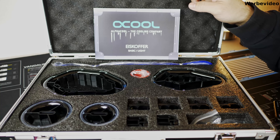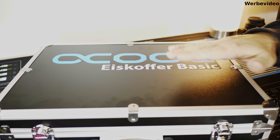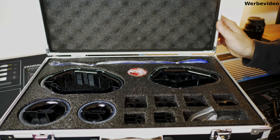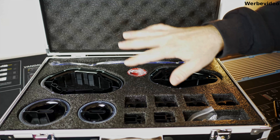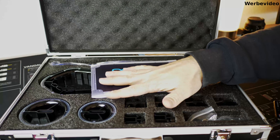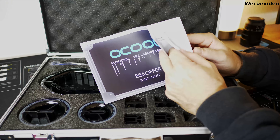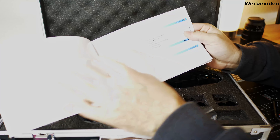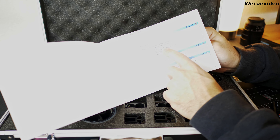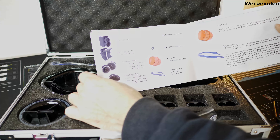Wir machen mal so ein kleines direktes Live-Unboxing. Wenn ihr den Koffer geöffnet habt - ich zeige euch den Koffer gerne nochmal - das ist wirklich ein richtig krasser, fester Koffer, wie ihr das von Werkzeugen her kennt. So hat sich Alphacool das auch gedacht beim Eiskoffer. Wir haben komplett unten festen Schaumstoff, oben ist ein Akustikstoff drin, um das Ganze zu fixieren und ordentlich transportieren zu können. Als erstes haben wir eine kleine Anleitung in Deutsch, Englisch und Französisch. Darin aufgeführt, welche einzelnen Tools wir haben.